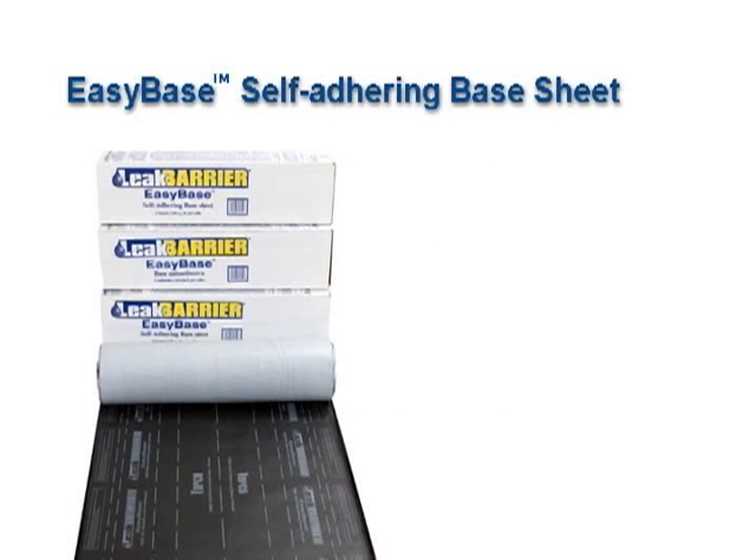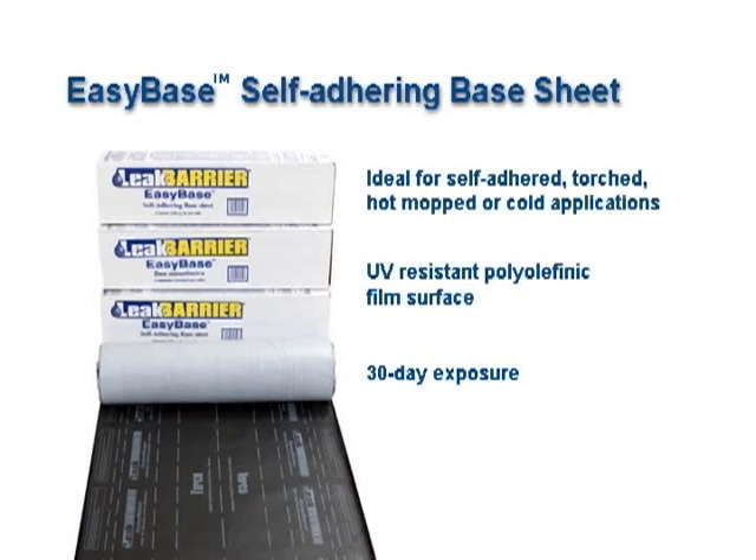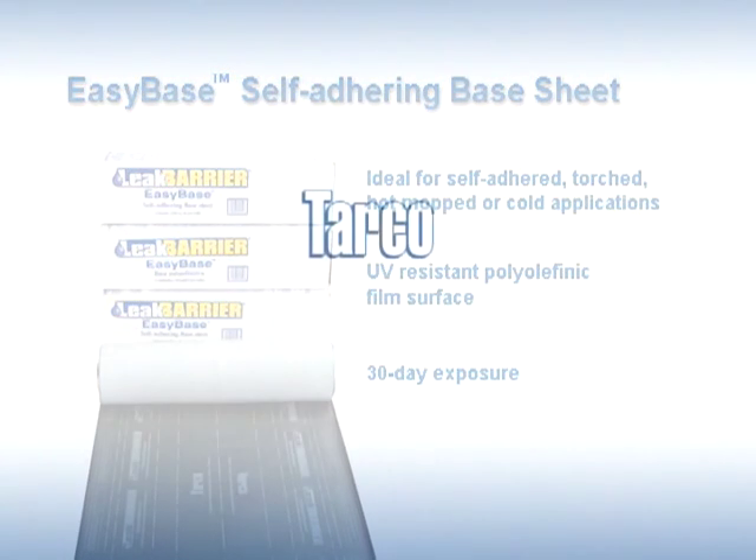EasyBase Self-Adhering Base Sheet is ideal for self-adhered, torched, hot-mopped, or cold applications. It has an ultraviolet-resistant polyolefinic film surface and allows for 30 days of exposure. You can trust in Tarco for all your underlayment needs, because underlayments are our business.